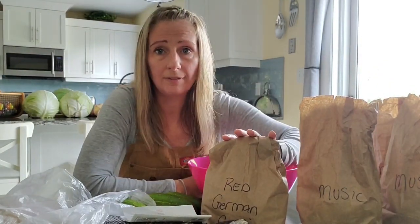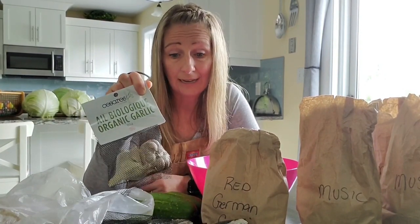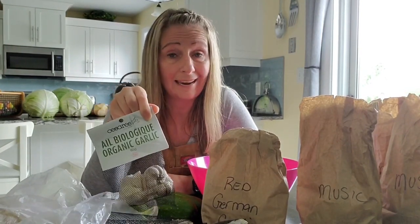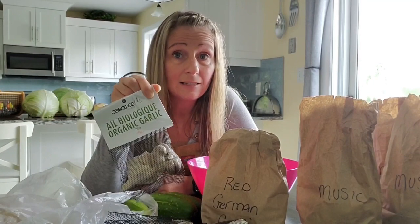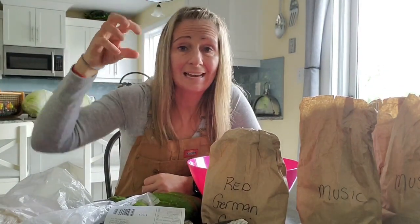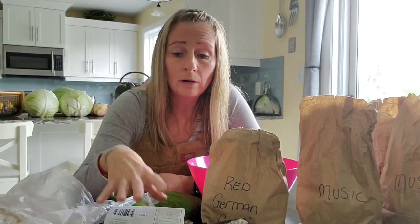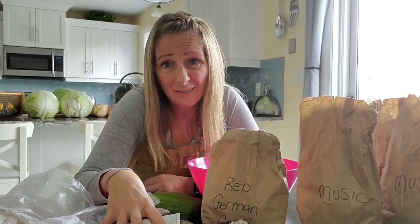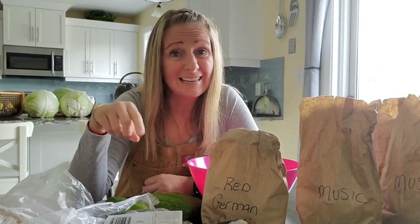I was waiting for all of this garlic to come in at my local nursery and it was weeks behind schedule. I kept stopping in, they kept telling me they didn't have it yet. So I panicked a little bit and went to the local grocery store and bought some organic garlic. Now the organic garlic I purchased is softneck — it doesn't have that nice hardneck. What that means is this garlic will not have the nice big green shoots, they won't last as long standing up, and they will fall over.